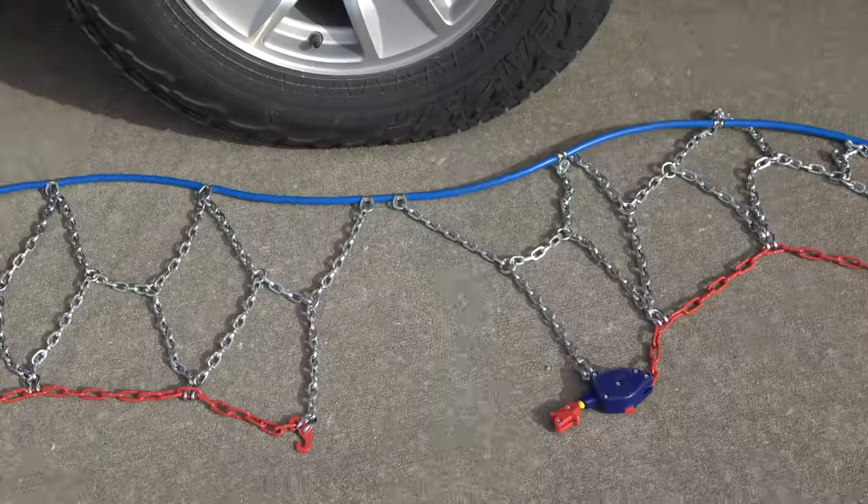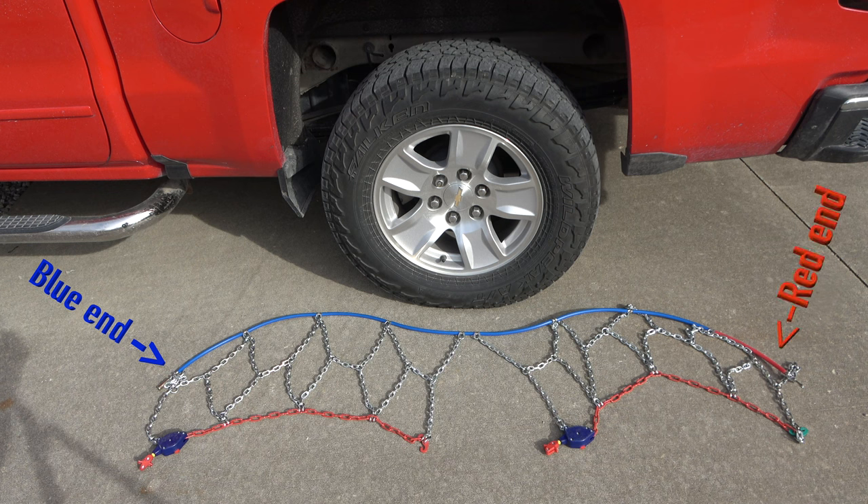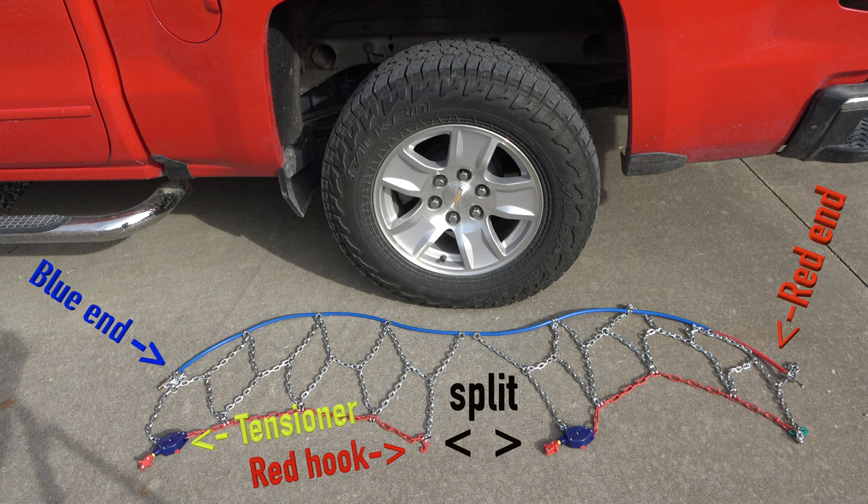Note the orientation and anatomy. The blue end of the cable is on the left and the red end of the cable is on the right. Also note the split in the chains — this is the location where the tire meets the ground when installing. On the left side of the split, there is a tensioner and a red hook. On the right side of the split, there is a tensioner and a green hook.